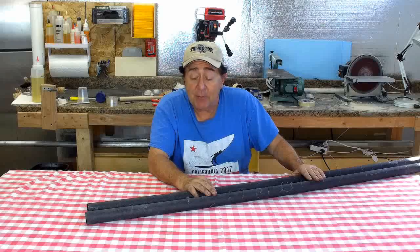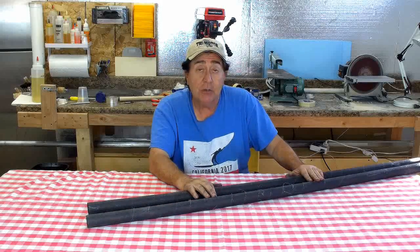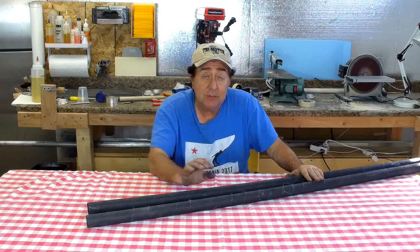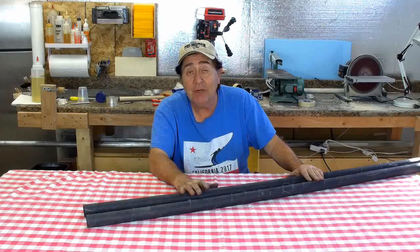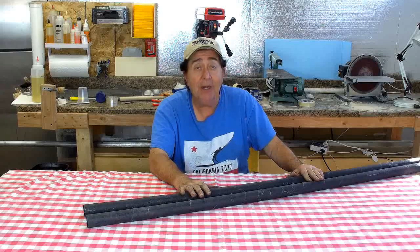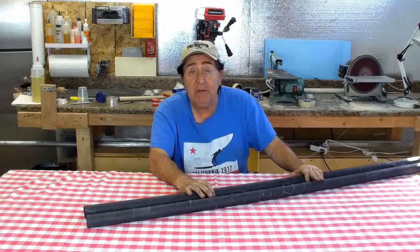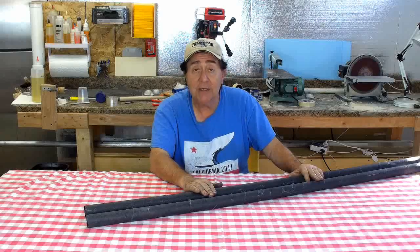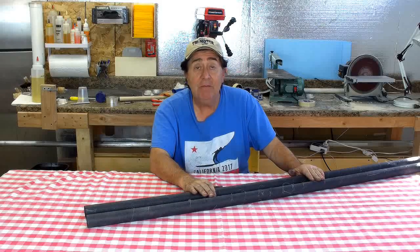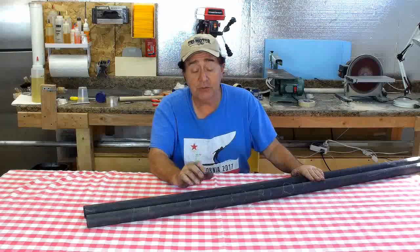Both tubes weigh about the same amount — one weighs nine ounces, the other 8.9 ounces. Given the weight of the fabric and some parts of the fabric I removed that had masking tape on them, we're getting a resin-to-fabric ratio of about 55-45, which is pretty much spot on for a wet hand layup. Pre-preg will get you in the 50-50 range, which is considered optimum. So given that this is a wet hand layup, very, very close to optimum weight ratio — which is terrific. To be able to do that at home — pretty slick.